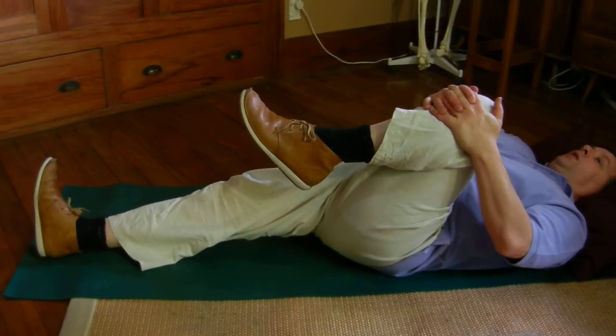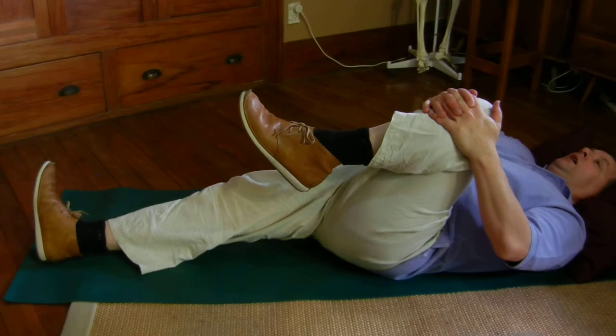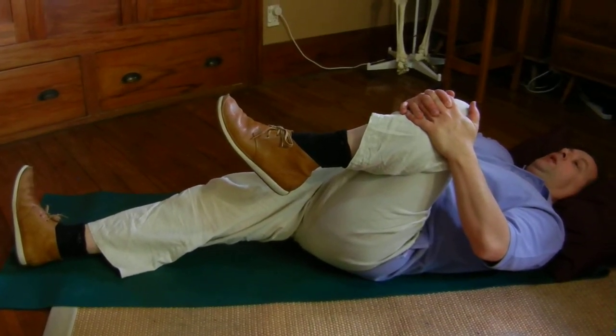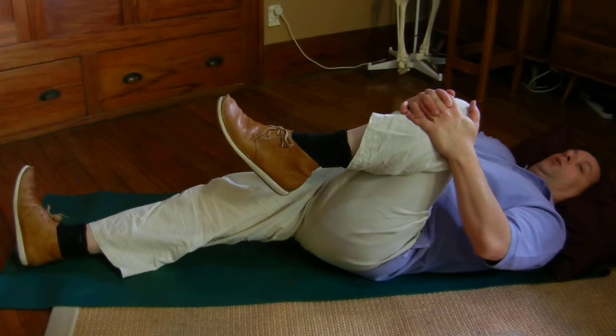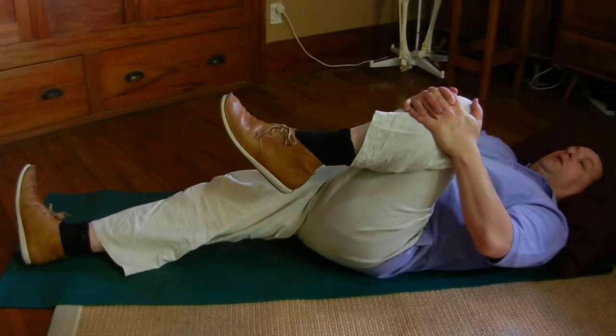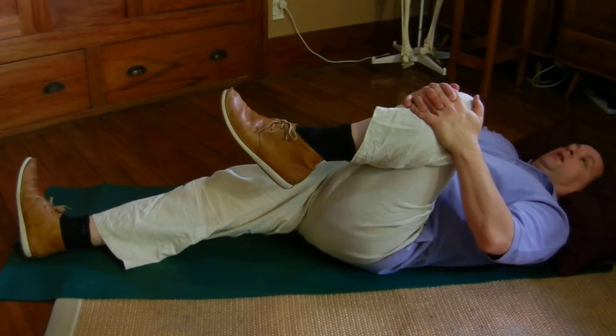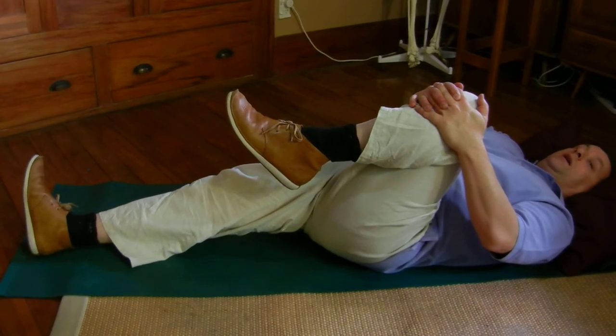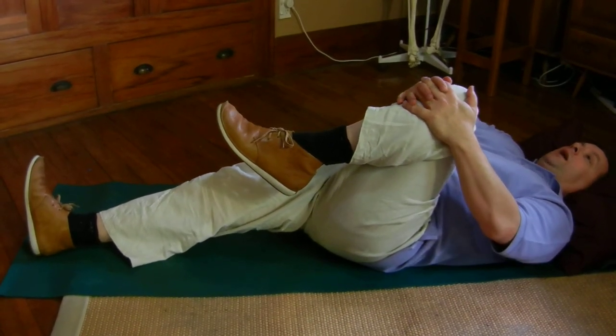You may find one side is tighter. It's a good idea to always work the tight side at least as much as the easy side — we tend to do the easy side more, which will tend to maintain and even increase the imbalance.